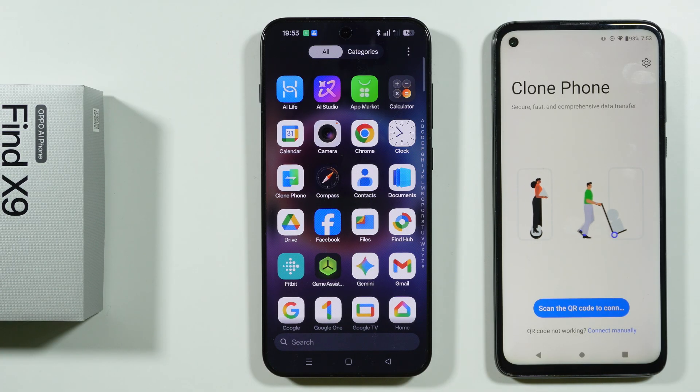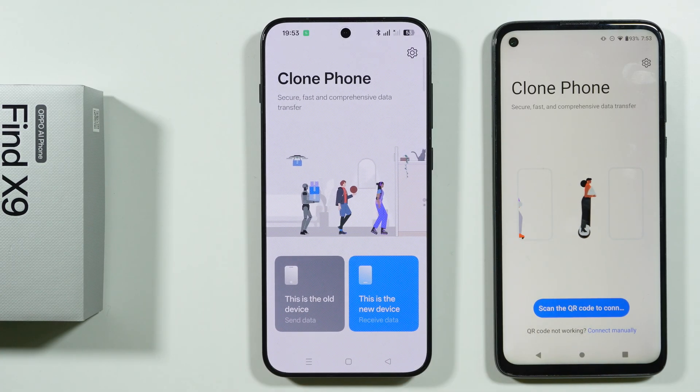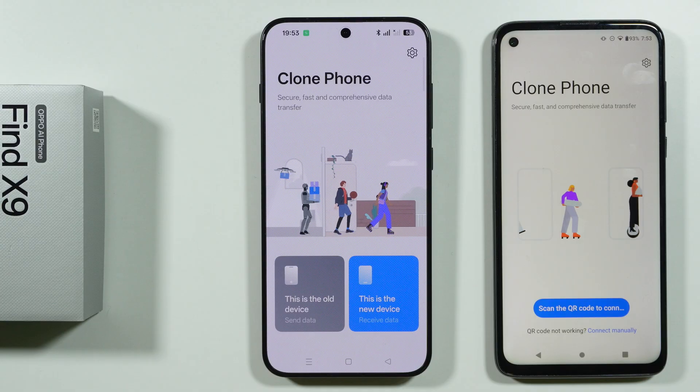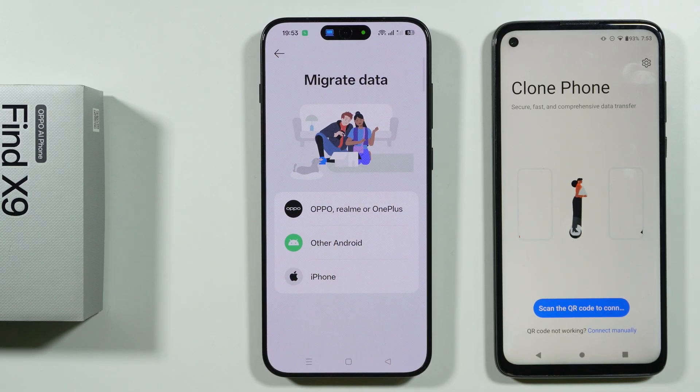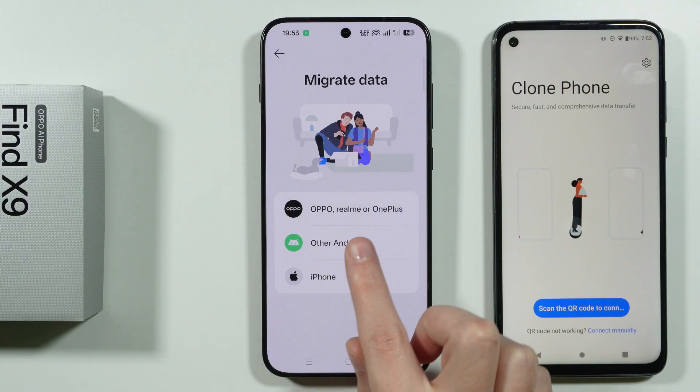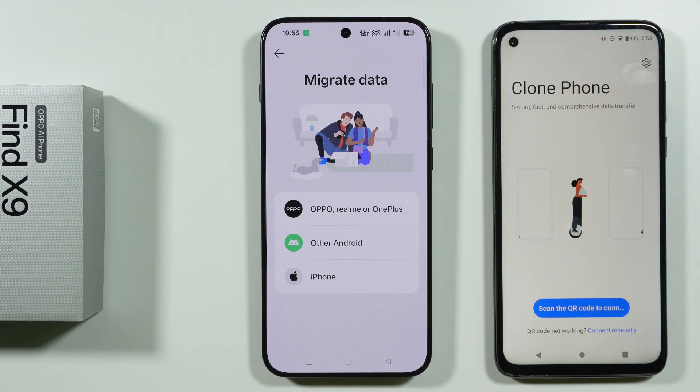Once you open the app, go to Clone Phone on your Oppo Find X9. Over here we need to select that this is the new device. If you have Oppo, Realme, or OnePlus, you already have this app. If you have any other Android or iPhone, you actually need to download the app.